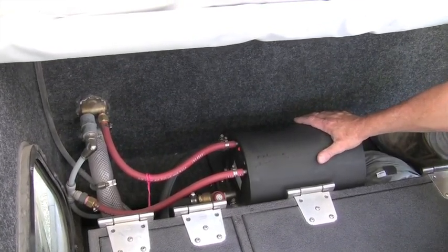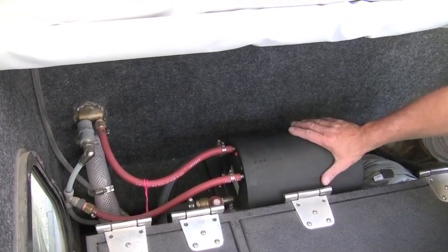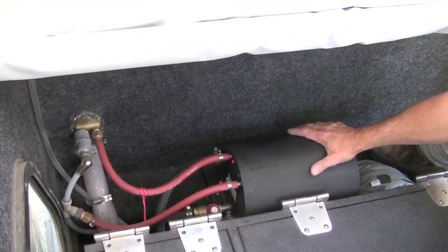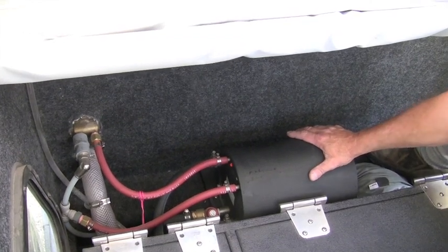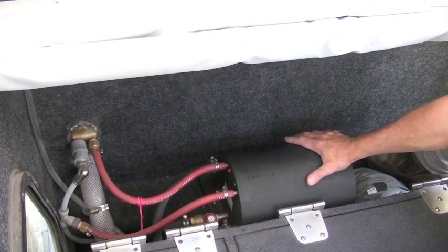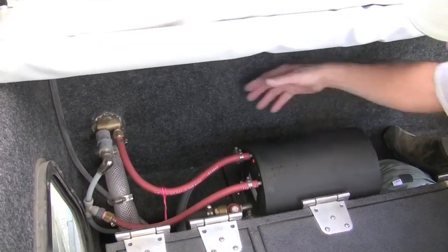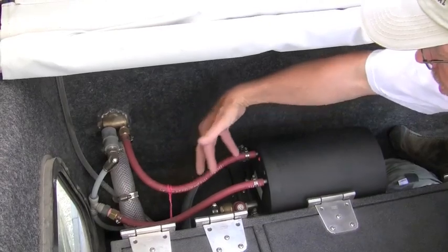That's heated by the engine. The reason why this tank has not been buried or concealed underneath the vehicle or inside an engine compartment is that if you have a problem with the system, you need to be able to have quick, easy access to it. So as you can see, all of the hoses